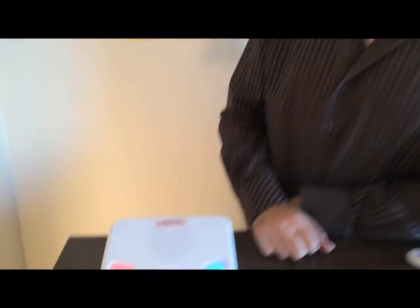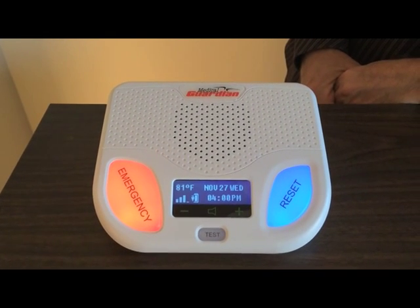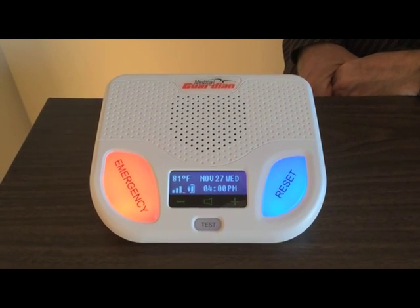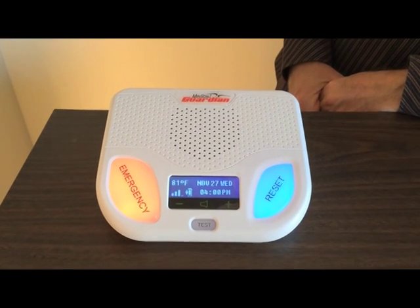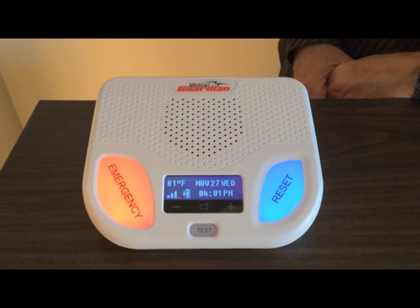Our test is complete. We press our alert button to see how the system works — call in progress, please stand by for operator. Thank you for testing your device, your test is now complete. Goodbye. So our test is done and the unit is ready to go.